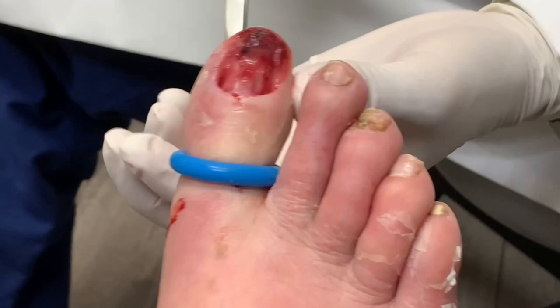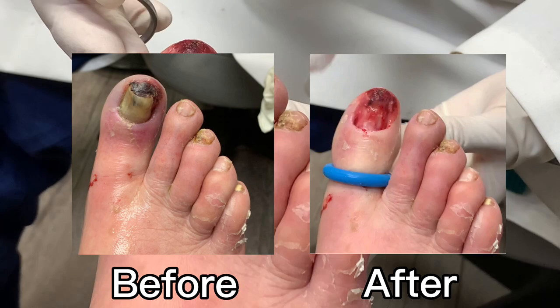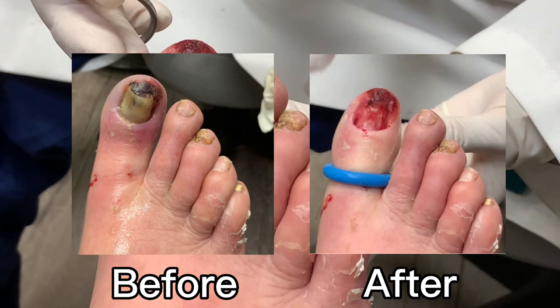I think this is good — I think we can just let it all heal up underneath. We're going to find out the circulation status and then just soak it and take care of it. If not, we may have to put him on some antibiotics as well. So there you have it.